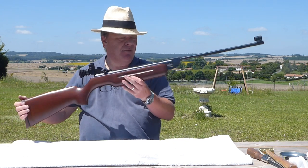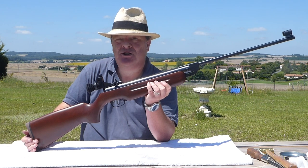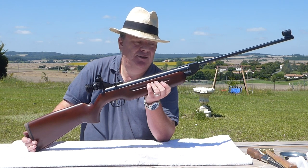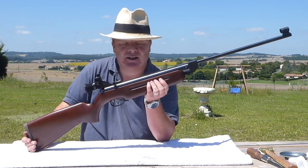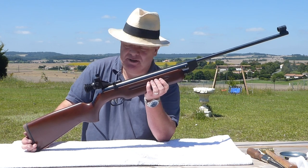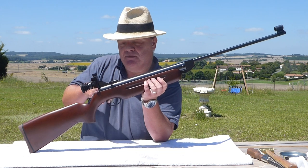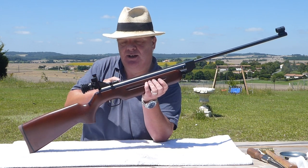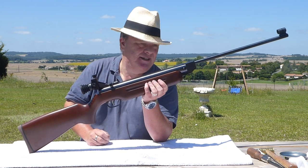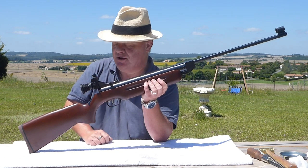The HW35 itself has been made for many years in different incarnations and variants. There are differences in the stroke, the transfer port, and the piston length internally over those years. I thought it would be good to have a video for customers to see, so that if you're taking apart an HW35 and fitting one of our HW35 Maxi Kits, you can see how to fit it for your particular variant.